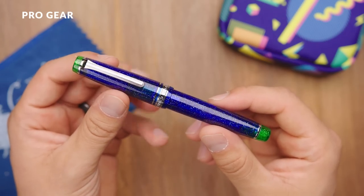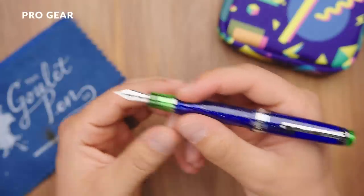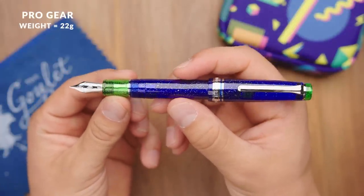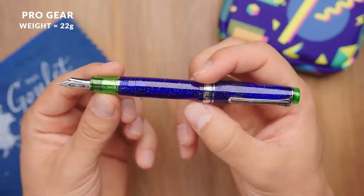On the regular Pro Gear, you get more of a mid-size pen. This one is going to have a diameter closer to probably a Pilot Custom 823 — a somewhat larger pen. This one weighs 22 grams overall, which is still relatively light for a pen this size. It's a little bit heavier than the slim, but still very comfortable for everyday writing.